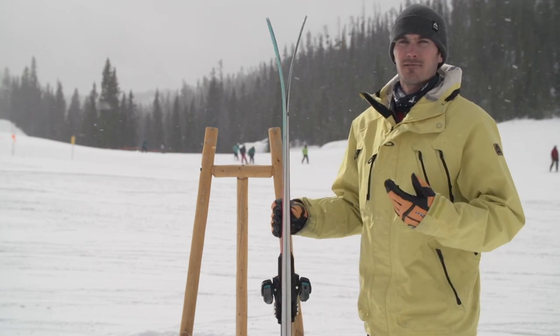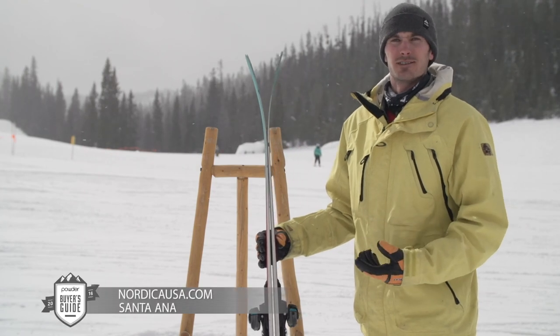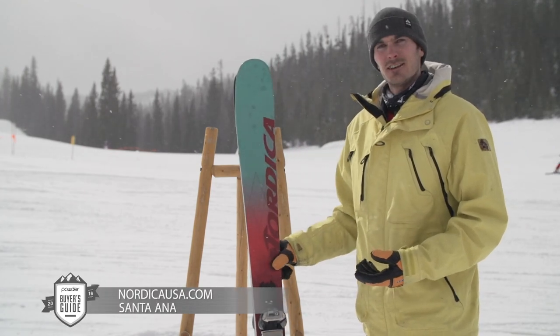So a women's specific ski designed for dedicated skiers that just want to have a good time on a 100 millimeter waisted ski. So check it out — 2016 Nordica Santa Ana.